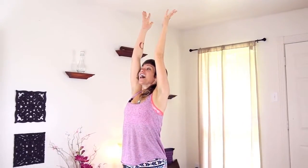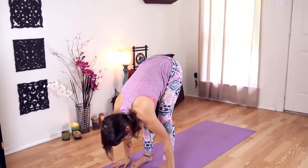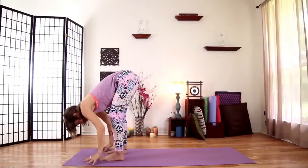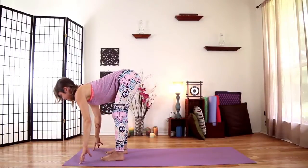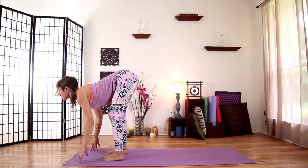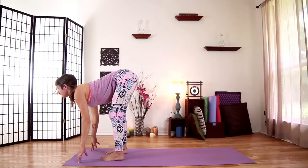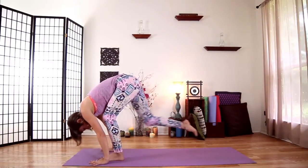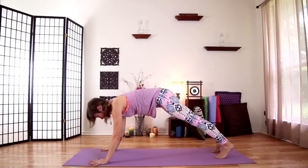Let's move through this flow one more time. Inhale, extending your arms up. Exhale and fold it forward, coming all the way down. Inhale to lift halfway — lift through your belly. Roll your shoulders onto your back. And exhale and fold. Plant your hands and step back to your plank pose.